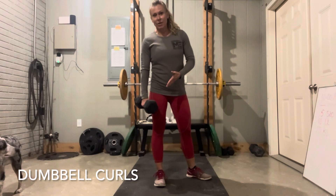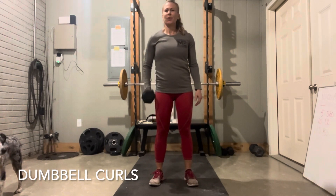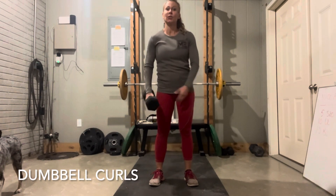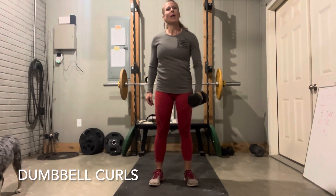You obviously have your standard dumbbell curls — one arm curls, pretty straightforward. We see this a lot, it's pretty common. Builds great biceps. You just want to make sure you do equal reps on both arms so you don't end up lopsided.